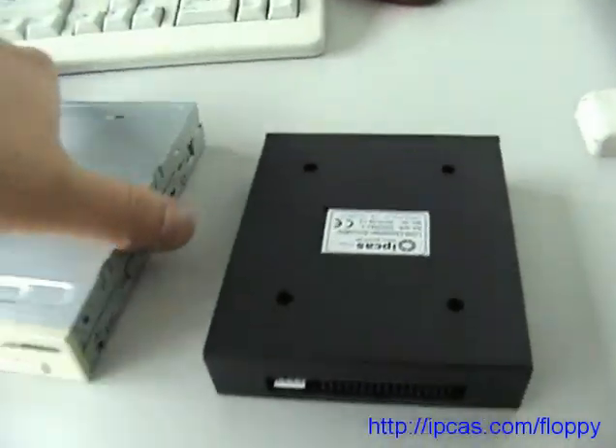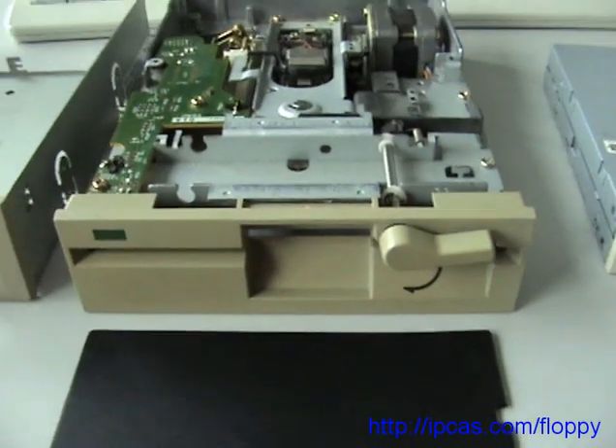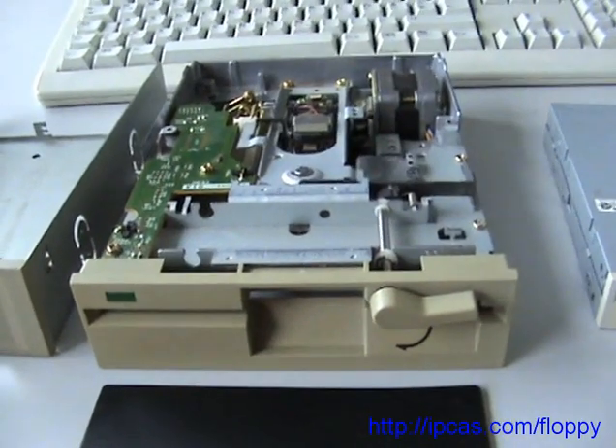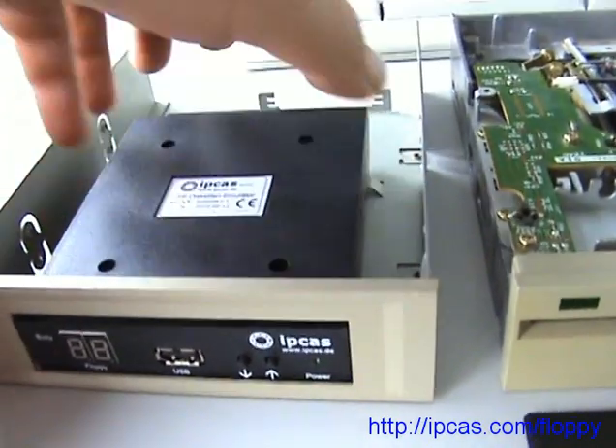But you can also replace an old 5.25 inch floppy disk drive. Maybe you need an adapter like this.